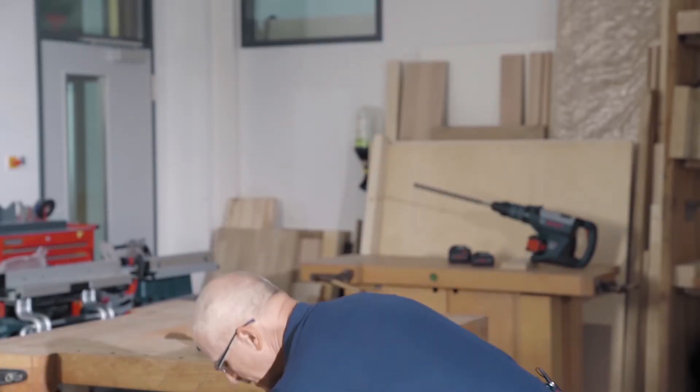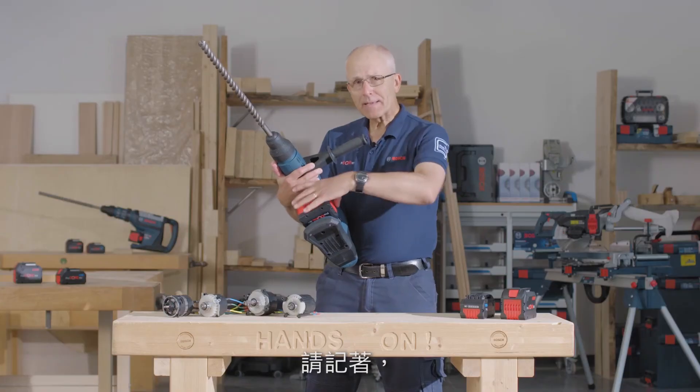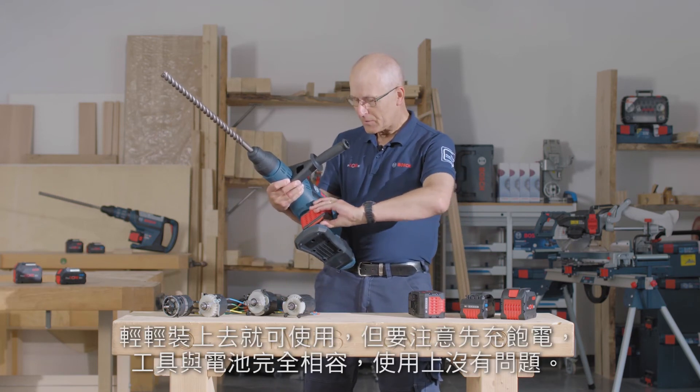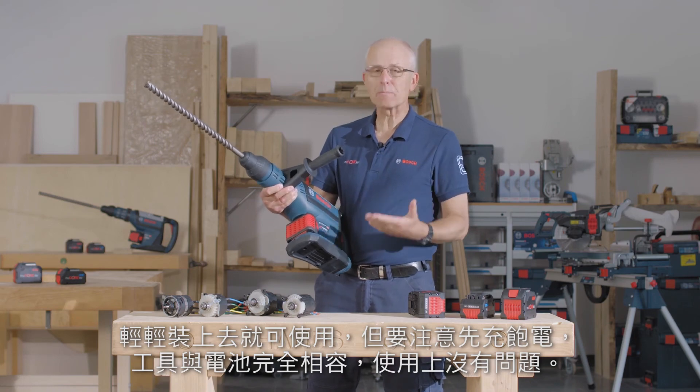Speaking of compatibility, on a bi-turbo tool like this Max Hammer, keep in mind that we can use a standard Cool Pack battery like this 4 amp. It slides on, it works — of course you won't get the full power, but it works, it's compatible.